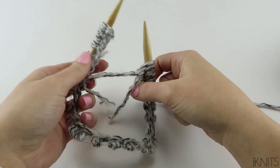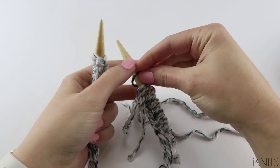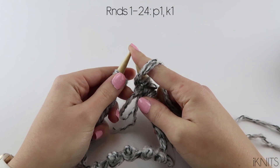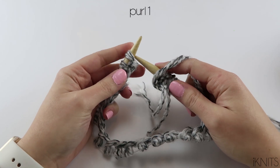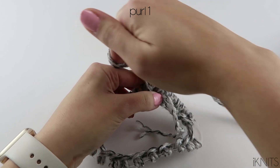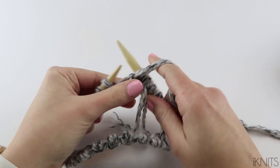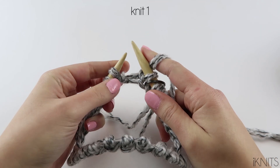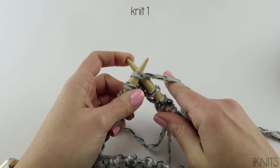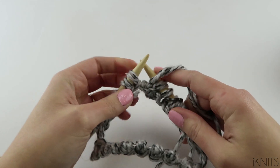Now I have put my stitches around the needle and we are going to put our stitch marker on our right hand needle. We are going to start our ribbing, which is purl one, knit one. With the purl, our yarn is in the front and we go from the back to the front. Then we bring our yarn over and around our right hand needle, come down and up, and slide that stitch off. Now to knit, our yarn is in the back. We go from the front to the back. Bring our yarn around our right hand needle counterclockwise, come down and up.